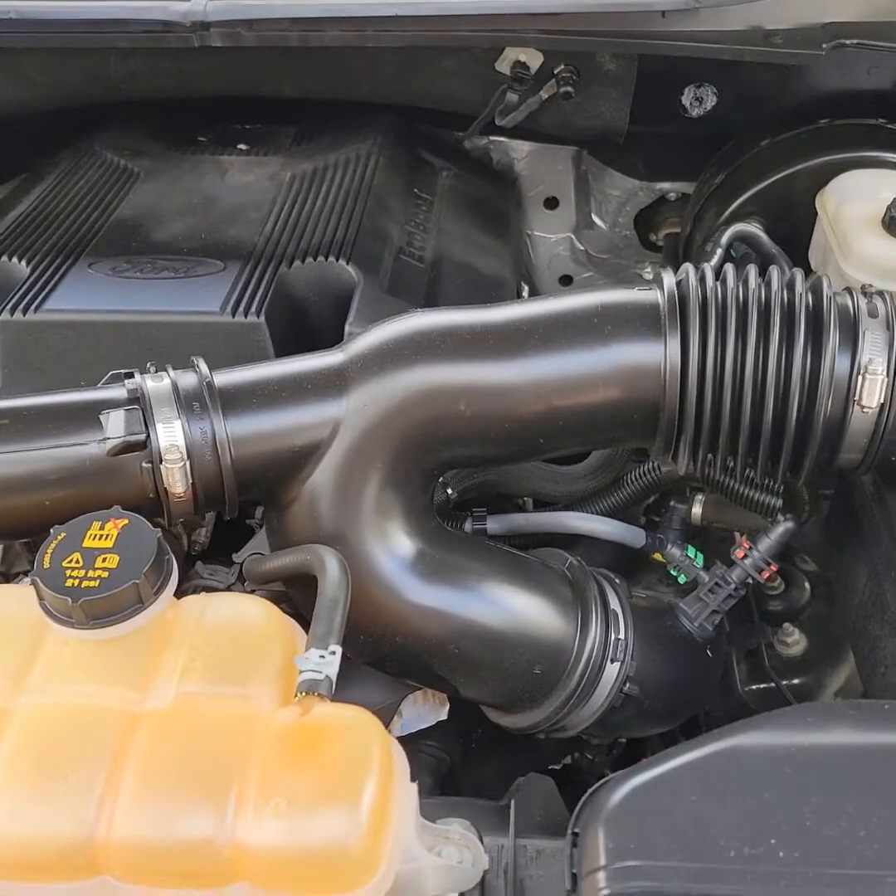If you buy a turbo vehicle, you want to hear the turbos, right? So we're going to remove those. The second mod is a VTA mod — vent to atmosphere — which lets you hear your blow-off valve when you accelerate and let go of the throttle. None of this gives you more horsepower, but it lets you hear your turbos and blow-off valve. I bought an EcoBoost so I can hear them, so let's get started.